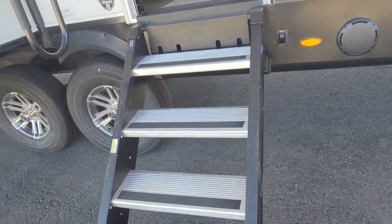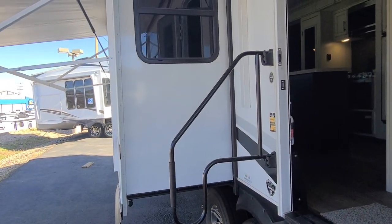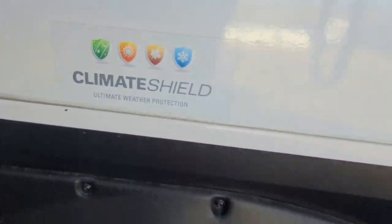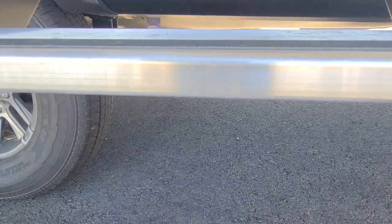It does have solid step stairs along with a big grab handle with a dip in it, making it easy to get in and out of the trailer. There is typically a little blue light underneath the stairs that lights up the stairwell so you can see it at night — it's just one of those cool little features that Jayco adds that others don't.